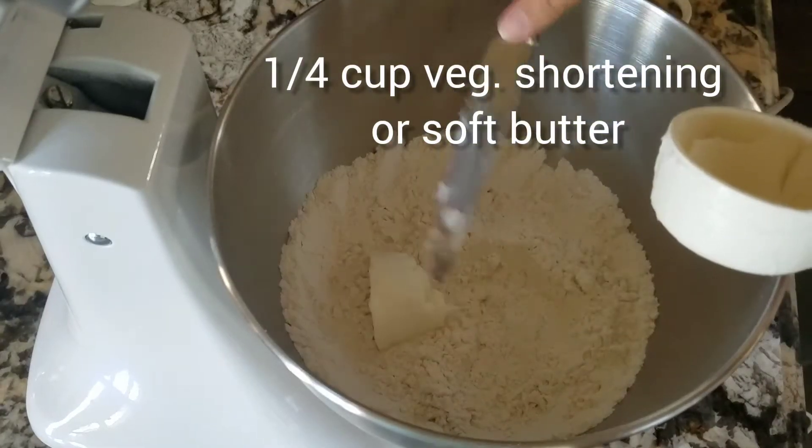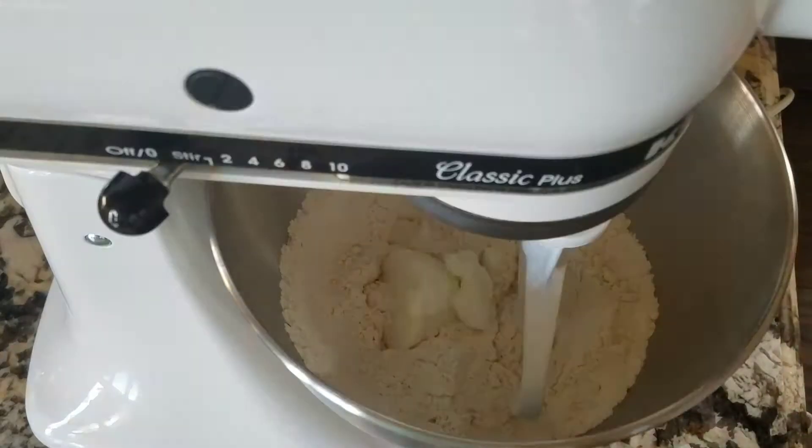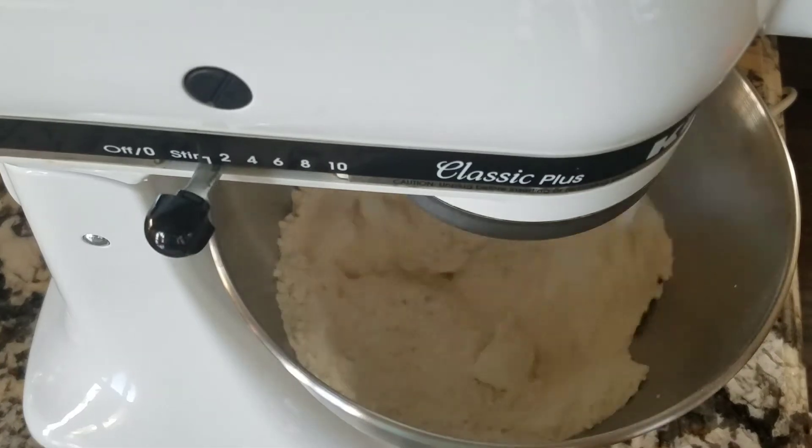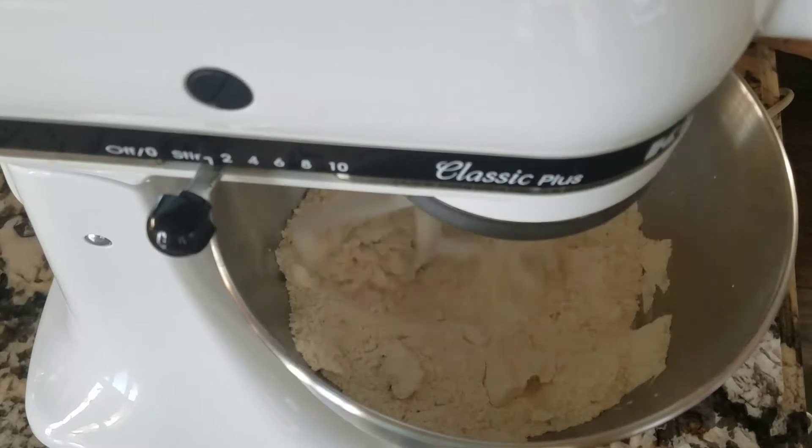Then add a quarter cup of vegetable shortening, or you can use soft butter. If you're mixing by hand, use a fork or a couple of knives to incorporate the fat with the flour.